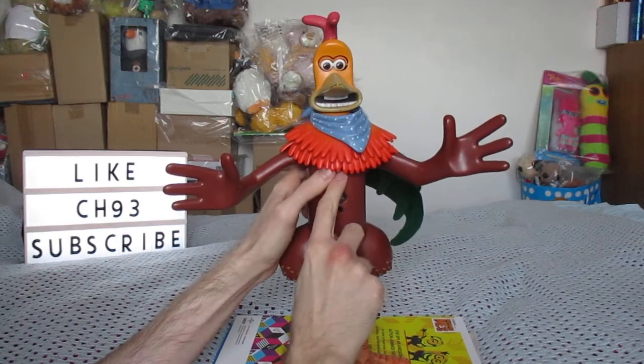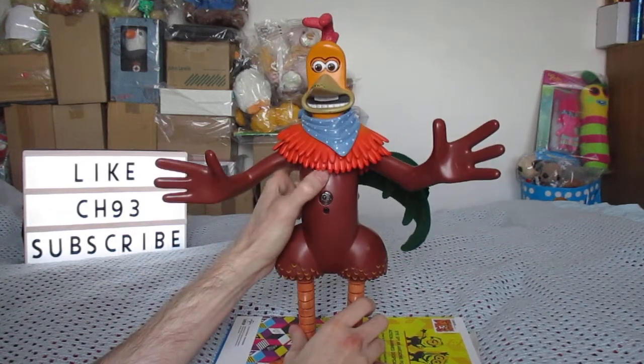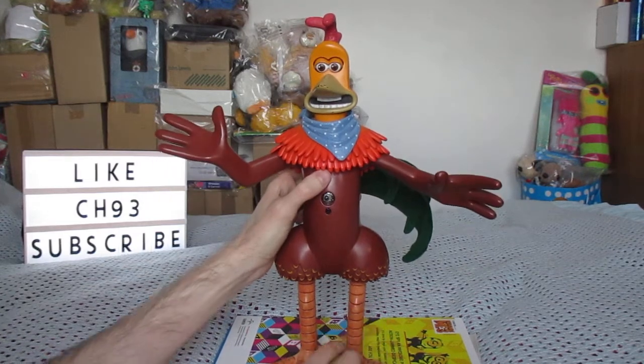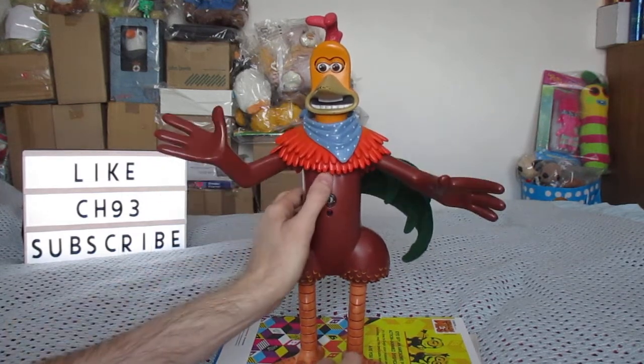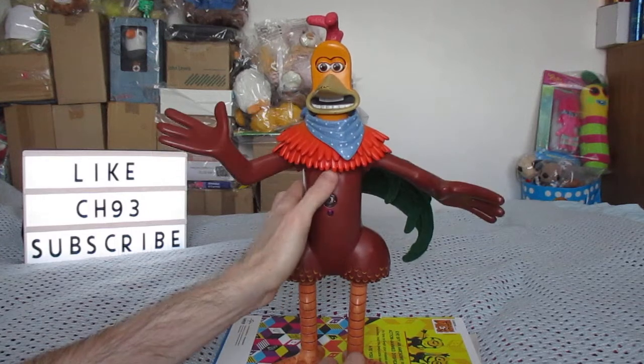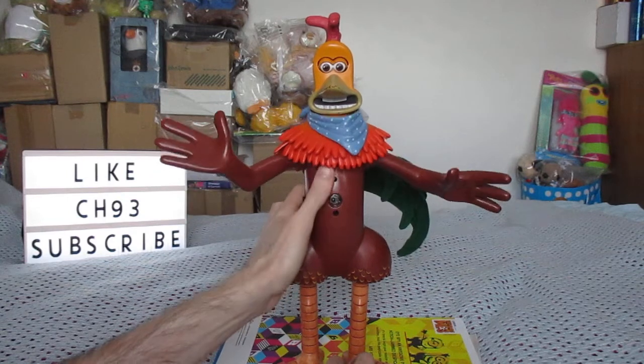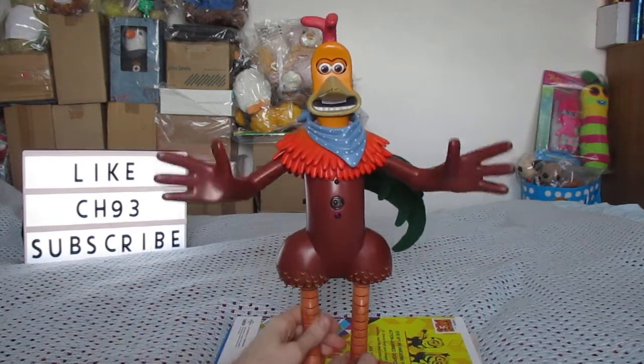So the button here — you can press it. What do chickens use to make people laugh? Yokes! I'm cracking you up, aren't I. The name's Rocky, Rocky the Rhode Island Red, Roads for short — catchy ain't it.